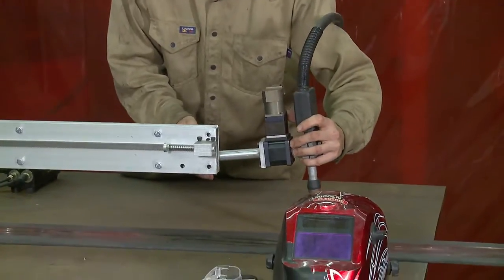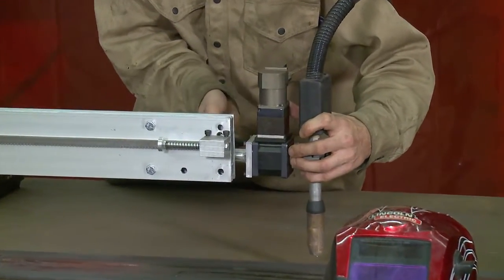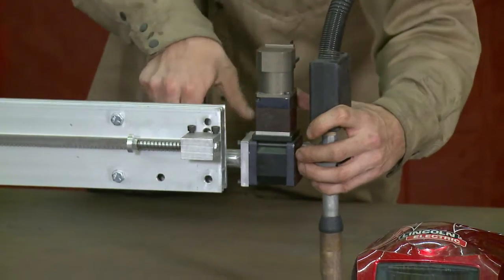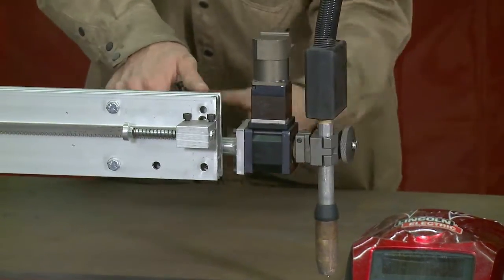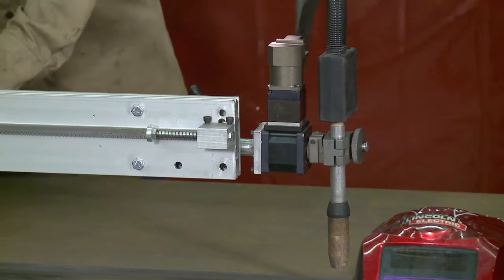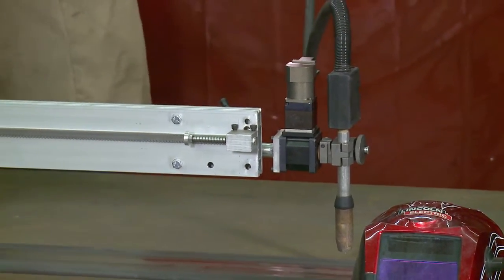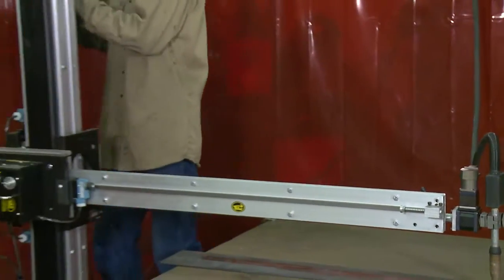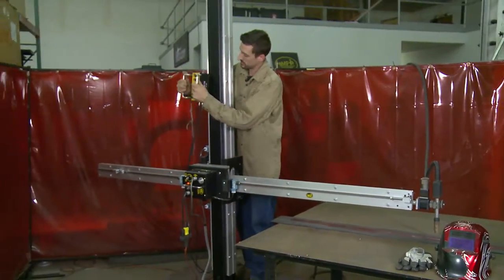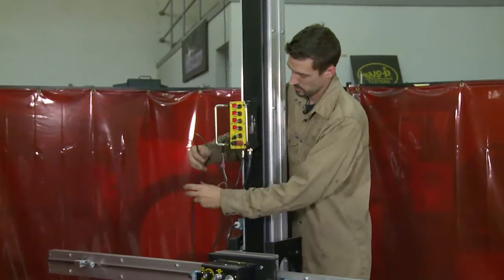I will go ahead and set the system up and demonstrate a little bit about how it works. There is somewhat of a quick release mount for easy cleaning of your gun torch or mounting other equipment to your mini-manipulator. This has a magnetic base on it for keeping in one position when you are using it.